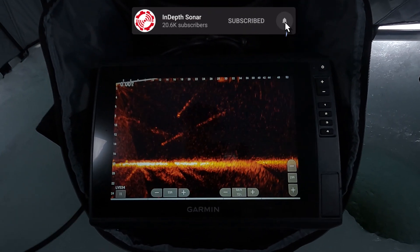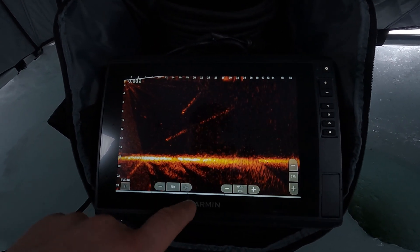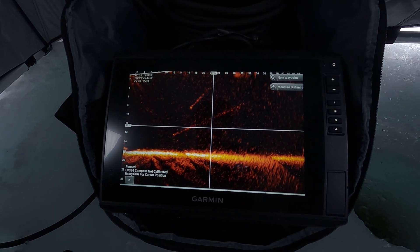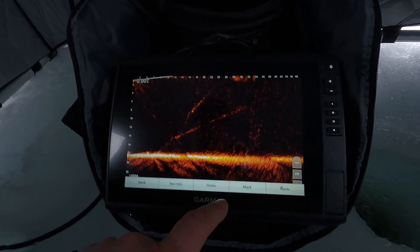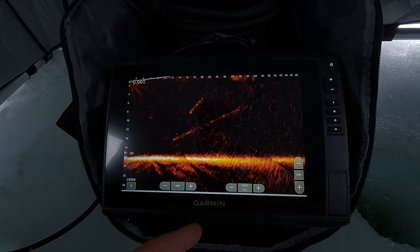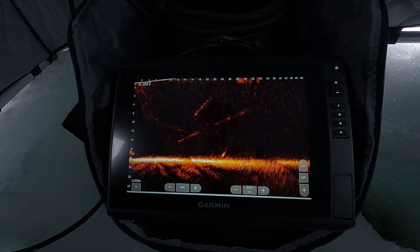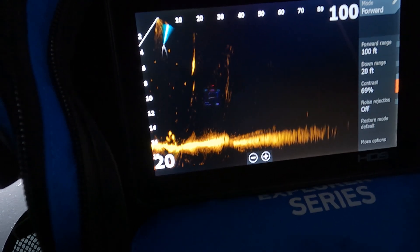With the auto-hide button on, you have to be precise. If you press your screen and the menu isn't there, you have to bring up the menu, hit back, and wait for it to go away to get those on-screen controls again. I understand you can turn this off, but then what's the point? It should be easier to access. With Lowrance, if I bring up the menu and want to get rid of it, I can swipe it away — it'll also auto-hide on its own.